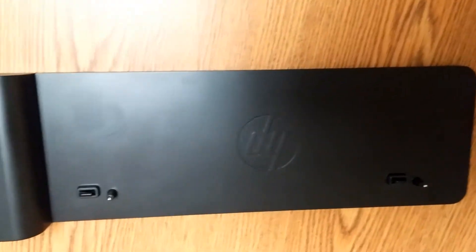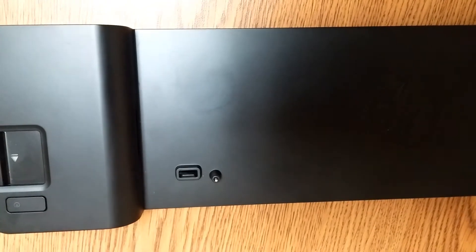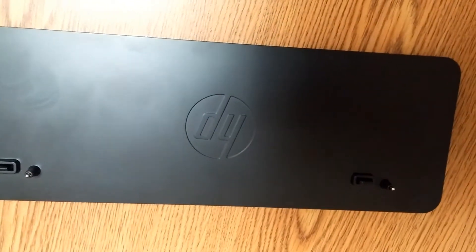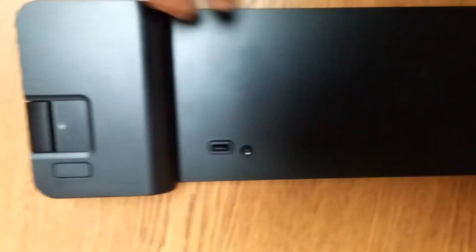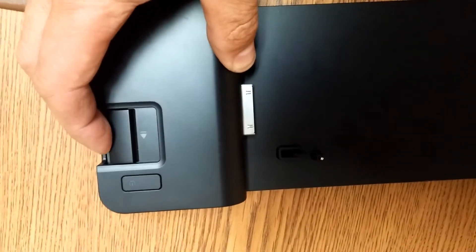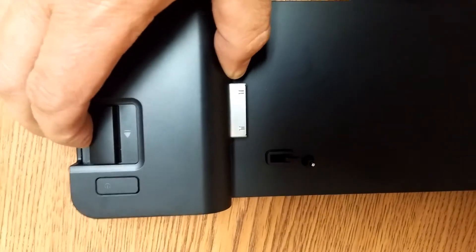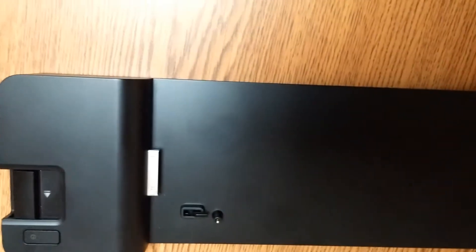This is a video about the Folio 9470 and 9480 HP notebook laptop docking station. The problem is when you put the laptop in and go to dock it by pushing this slider over, it won't dock all the way — there's some resistance. As a comparison, I have another good one here.